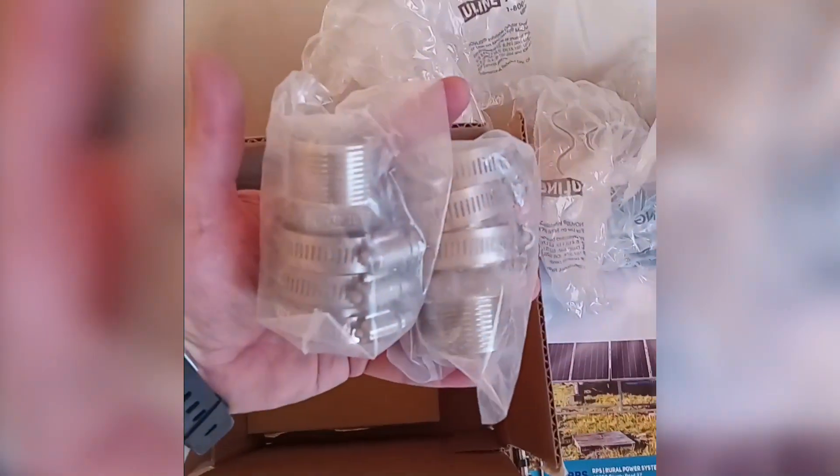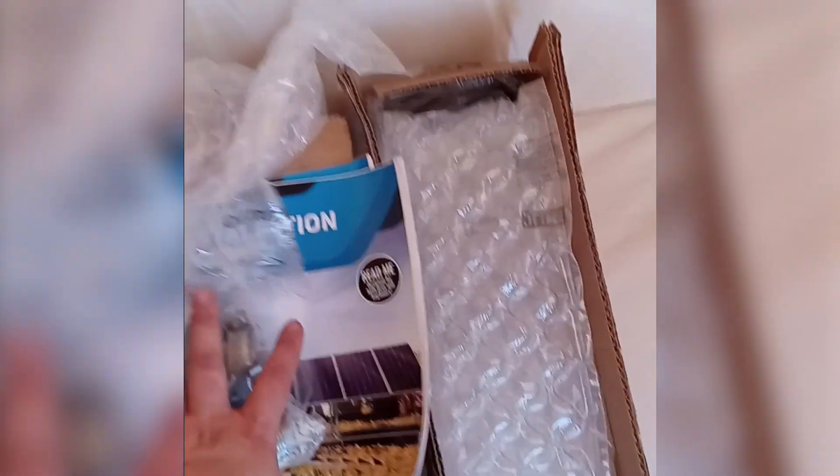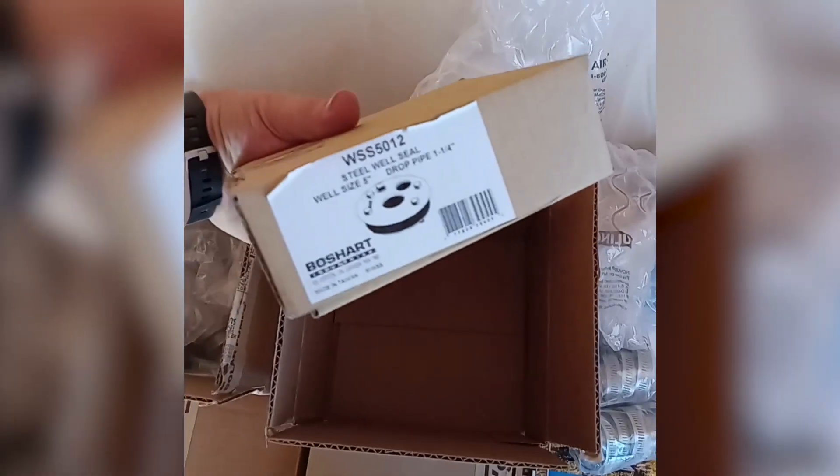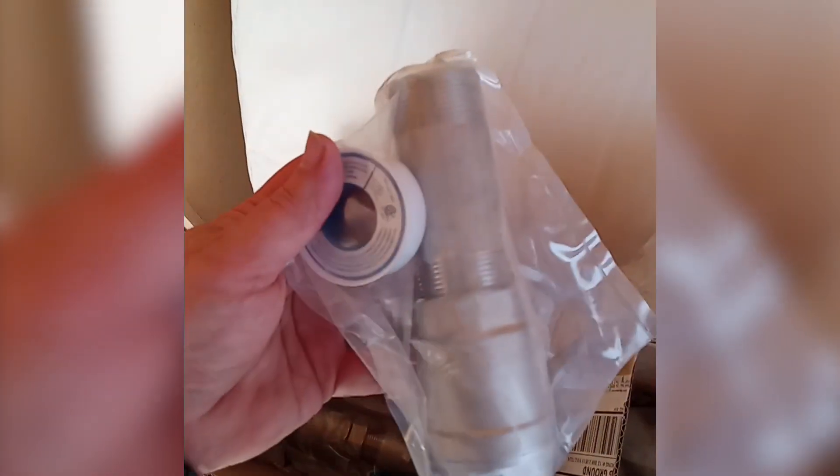RPS has some stainless steel adapters, which is what we are going to use rather than the brass check valves and adapters. In here is a well cap — we're doing a pitless adapter, so that's not necessary for me. We have some additional one and a quarter inch stainless steel couplers and adapters, along with tape and check valves, all stainless steel. This is the way to go instead of lead-free brass for quality and extra safety for your potable water needs.